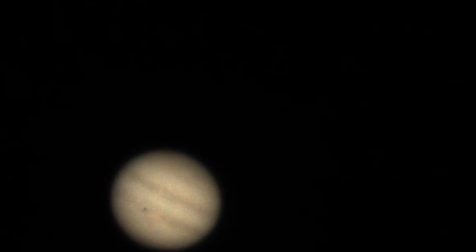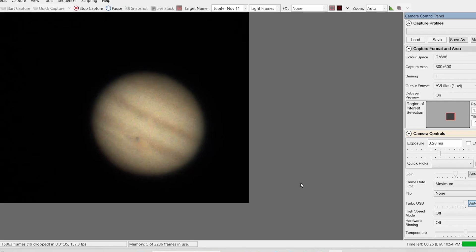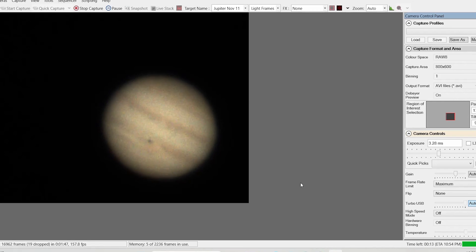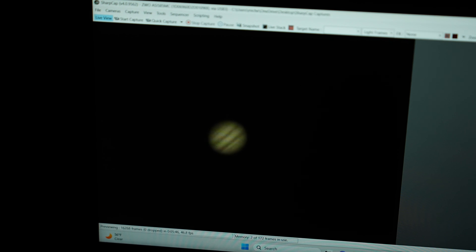Okay, here's what Jupiter looks like on my laptop. If you're interested in the equipment I'm using, I'm using my 8-inch Meade Schmidt-Cassegrain LX85, and I'm using a ZWO ASI 585MC camera, and I just have it attached to my Dell laptop, and I'm using SharpCap. So this is just how Jupiter appears in SharpCap, and I haven't captured anything yet. I just need to hit capture and collect a couple of minutes of video, and then if I get some good video, I'll make a picture.